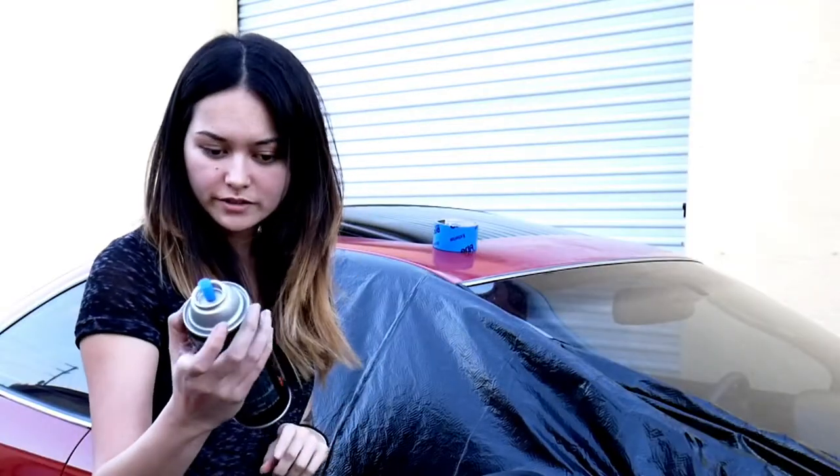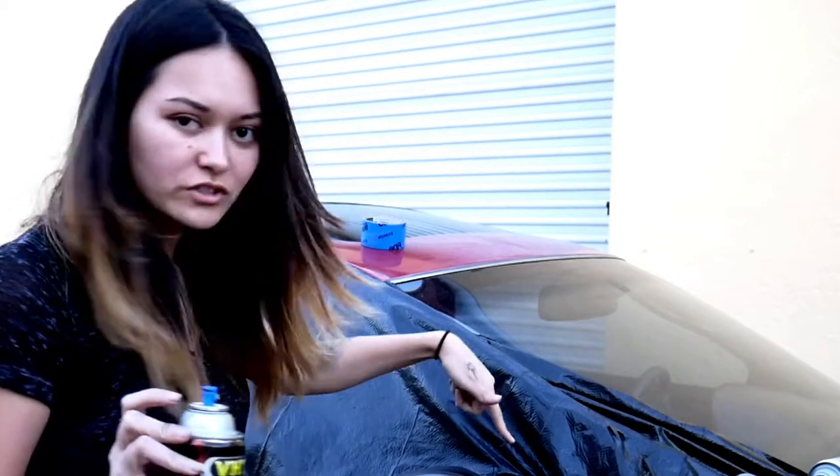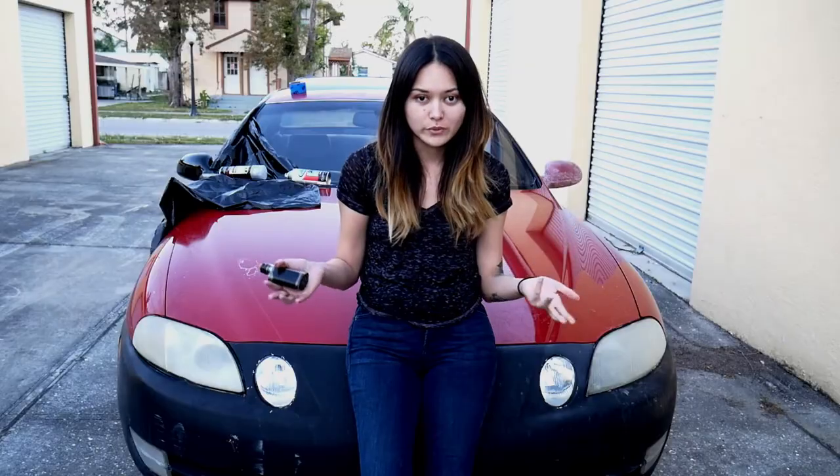I'm putting some clear coat on this. What we're using is the VHT wheel paint clear coat, but it actually looks pretty good because it's a very high gloss finish. Something just fell in the paint that I just did, so we're gonna try to remove it with minimal damage. I noticed that when you first spray it on, it's a little filmy or cloudy for maybe the first couple hours to 24 hours, and then it eventually does go away once it finishes curing.